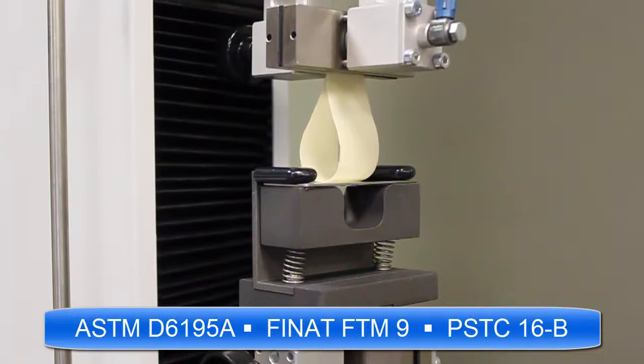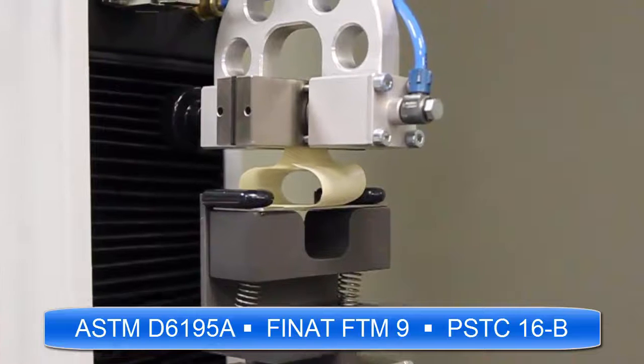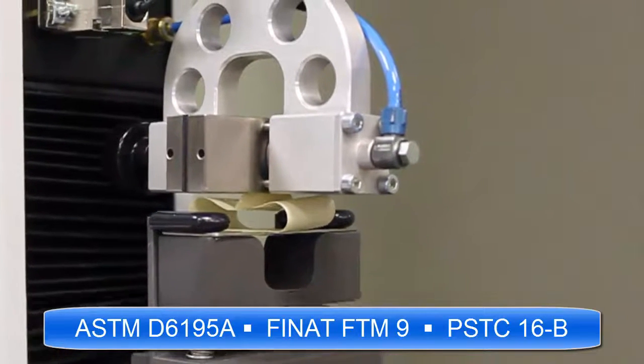Common industry standards include ASTM D6195A, FTM 9, and PSTC 16B.